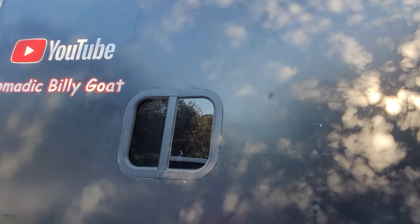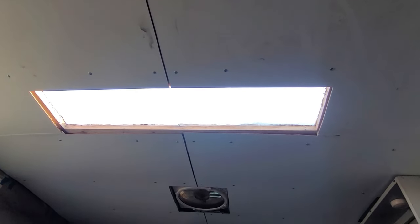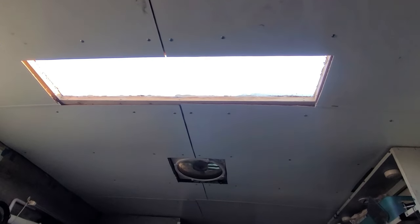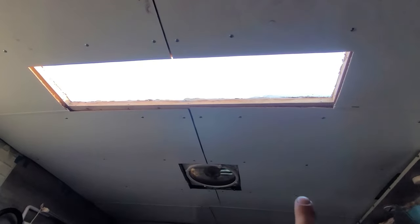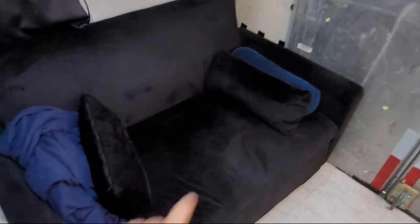What's up everybody, welcome back to another video. The ceiling video that I wanted to get done for today is not complete, although as you can see I have brand new white paneling installed in the box. I did want to show everybody my new sleeping arrangement.